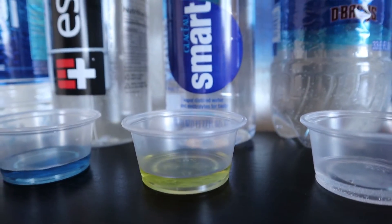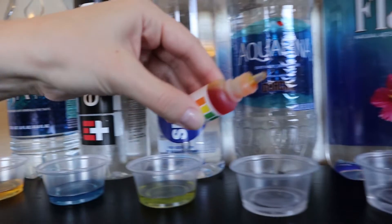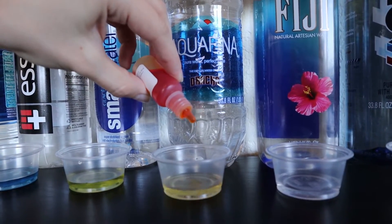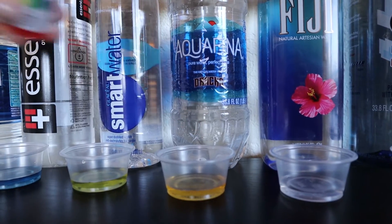Now moving on to Aquafina. Aquafina is a product of Pepsi, a rival to Coca-Cola, also on the acidic side. I'm going to give it a 4.5.